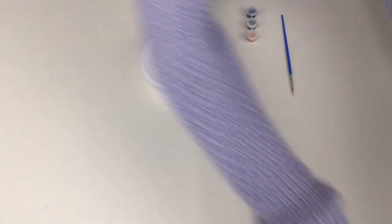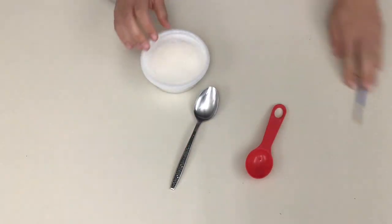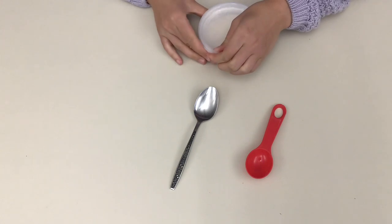For today's craft you're going to need your container of salt and flour, as well as your paint and small paintbrush, and from home you're going to need a mixing spoon and a one tablespoon spoon.